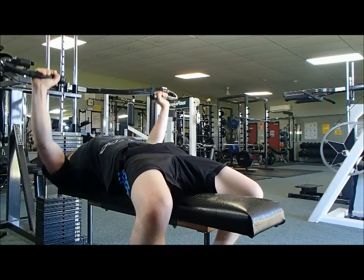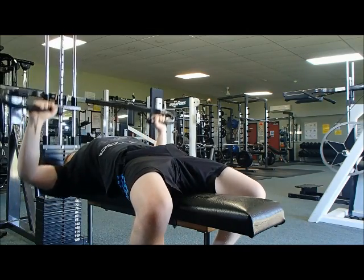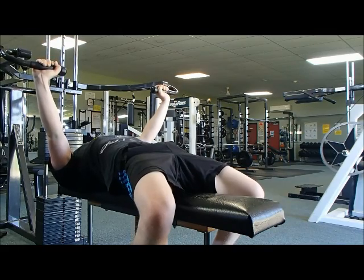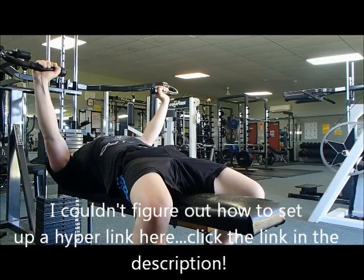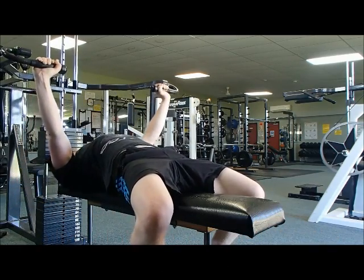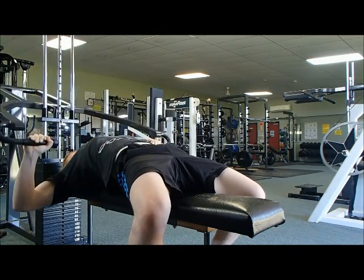I'll be linking those three fitness channels — Michael Kory Fitness, Scott Herman Fitness, and Goku Flex — in the description below, so if you didn't check them out make sure you do. If you didn't happen to see my last video, I'll either provide a link on screen or in the description below. I appreciate the support so far guys — thanks a lot, more videos will be coming soon, I'll see you in the next one.